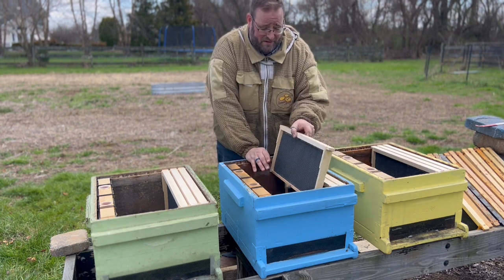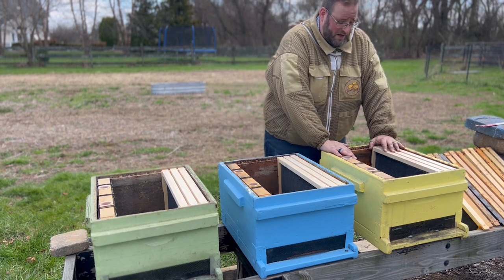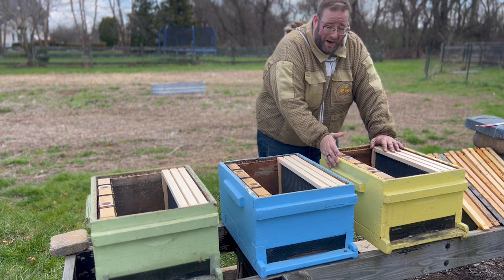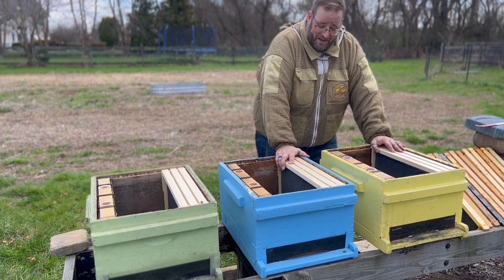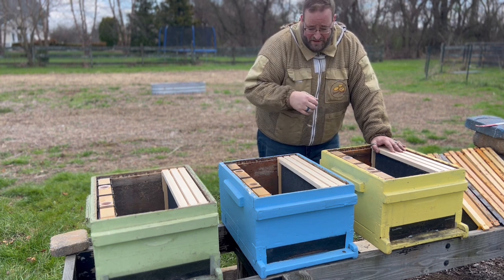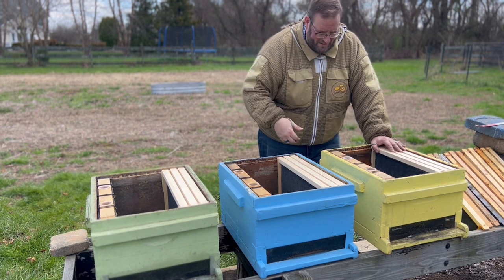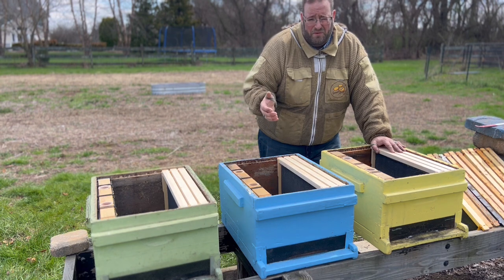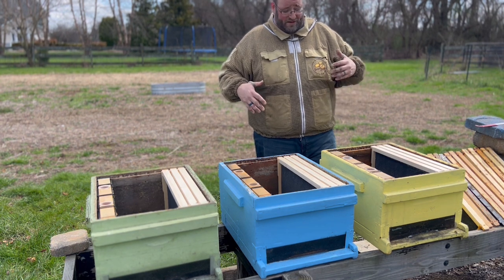Test number two — the blue hive — will be half drawn comb and half foundation, with just the package bees and no brood. Test number three — yellow — represents what a typical new beekeeper would have: a box full of all undrawn frames. Each colony will be fed through an inner frame feeder using a one-to-one sugar mixture, the same way Jason is doing it. We'll monitor both weight and growth to see which performs differently.